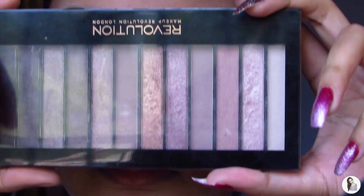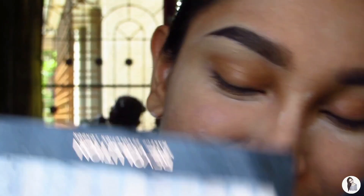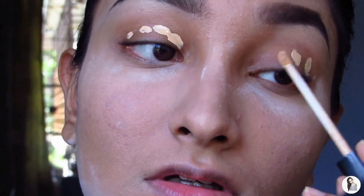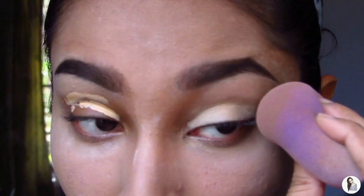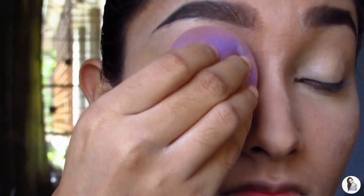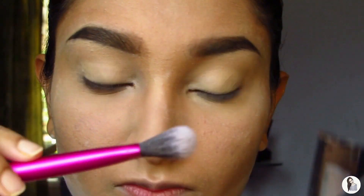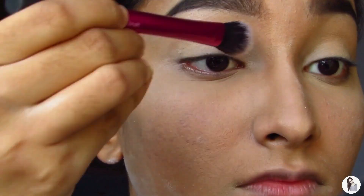Next, we're gonna go ahead and apply eyeshadow. I'm using the Makeup Revolution Iconic Pro 3 palette for the rest of the video. But before that, we're gonna apply concealer on our lids and blend that out with the sponge to create a nice base for the eyeshadow. Then we're gonna set the concealer with the Fit Me Pressed Powder in shade 310 Sun Beige using the Real Techniques setting brush — just on one side, because later we're gonna use the same brush for highlighter as well.